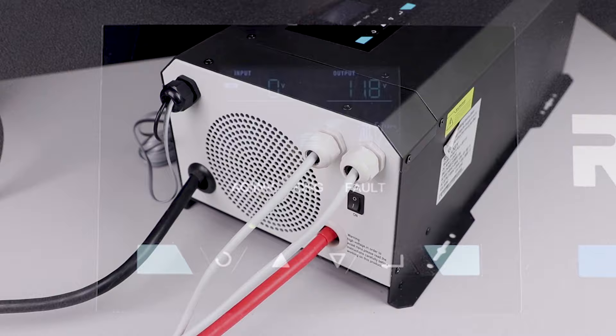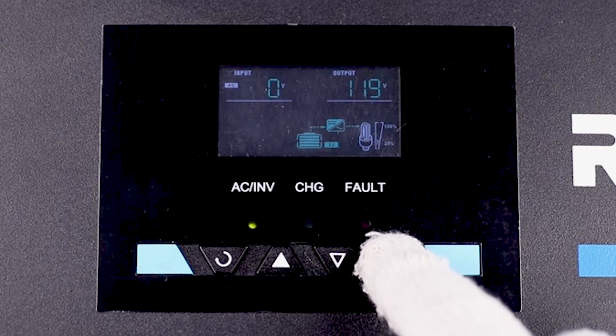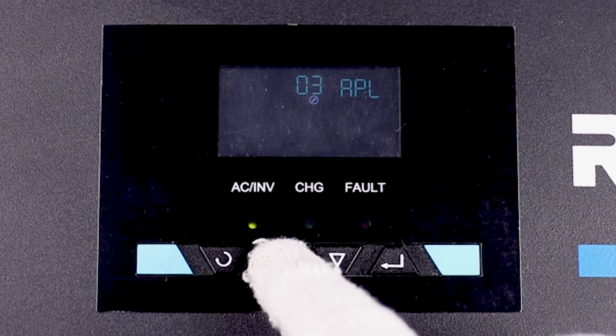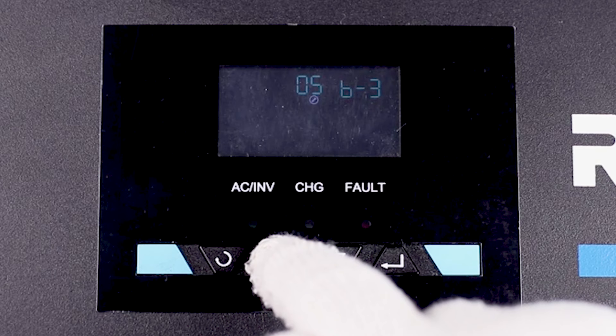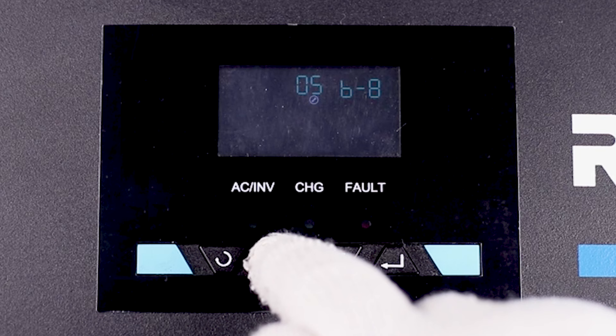We will now be setting up the battery parameters on the LCD screen. Hold down the enter button for three seconds to enter the settings menu. Once in the settings menu, navigate to option 5 for battery settings. When in the battery settings screen, hold down the enter button for three seconds and navigate to the desired battery type. For today's demonstration, we are using our 12 volt 100 amp hour lithium iron phosphate battery, so we will be choosing the corresponding lithium setting.